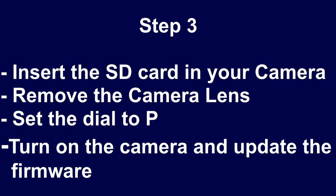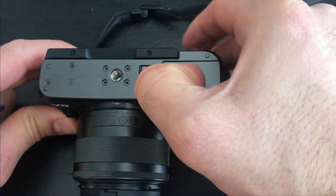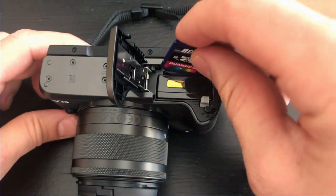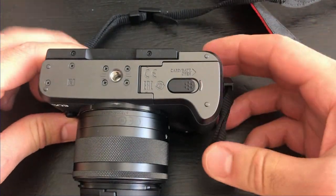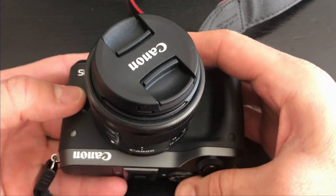Step 3: insert the SD card in your camera, remove the camera lens, set the dial to P, turn on the camera, and update the firmware. Warning: before you begin, make sure the battery is fully charged and do not touch any button while the firmware upgrade is taking place. Open the camera and insert the SD card that contains the firmware.